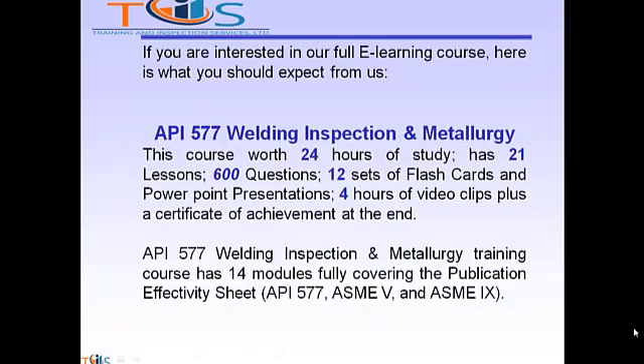If you are interested in our full e-learning course, here is what you should expect from us. API 577 Welding Inspection and Metallurgy is worth 24 hours of study, has 21 lessons, 600 questions, 12 sets of flashcards and PowerPoint presentations, 4 hours of video clips, plus a certificate of achievement at the end.